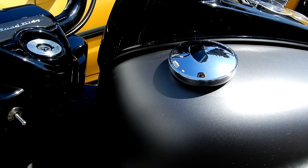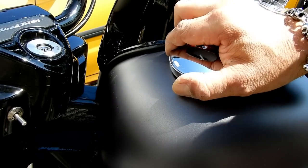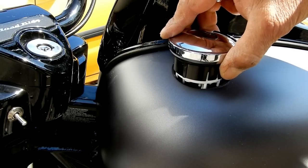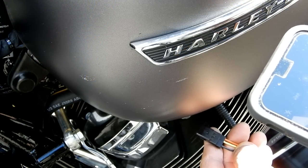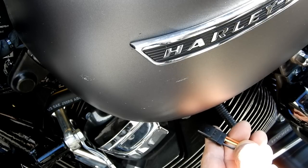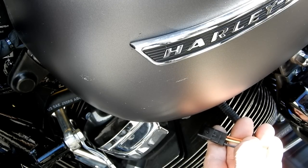Before we do that, we need to remove the chrome gas cap from the gas tank. Twist counterclockwise, pull up, and there we go — it's out. But let's take those pins out of the housing first. Before I remove the pins, I'm gonna take a picture just to make sure I remember the order they're going in. From the left it's black, the second port has nothing, the third is yellow, and the fourth is orange.